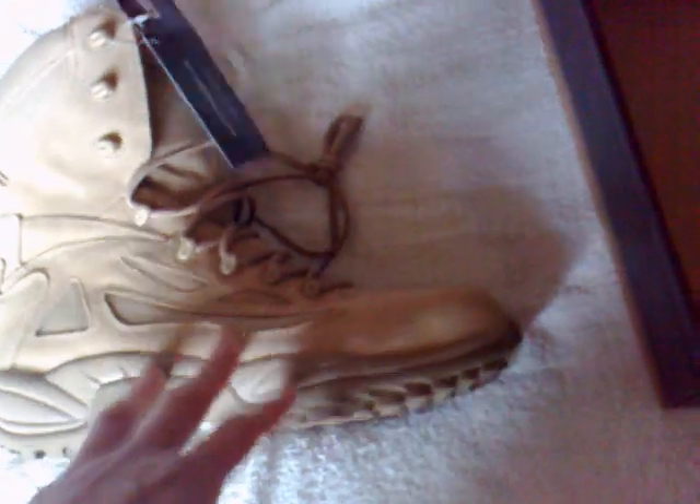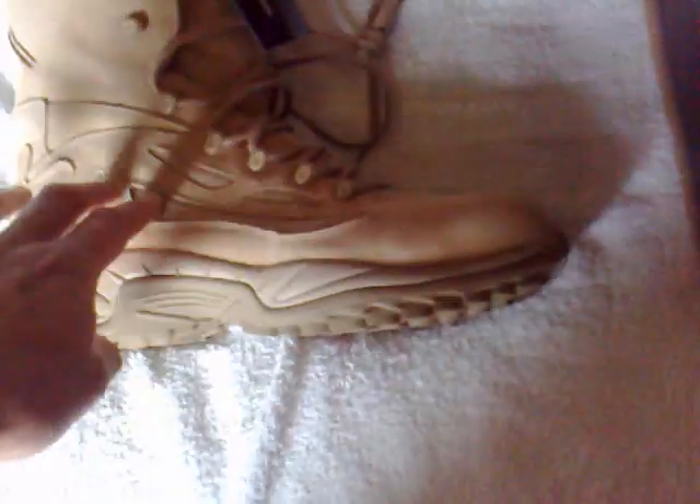I'll put a link in the description to UK Tactical which will take you straight to the boots if you want to get a pair. The website actually held these for about a month before I got the money together to get them, which was really good of them. I ordered them on Friday and they came on the Monday — just an easy, really good transaction. Just amazing boots.